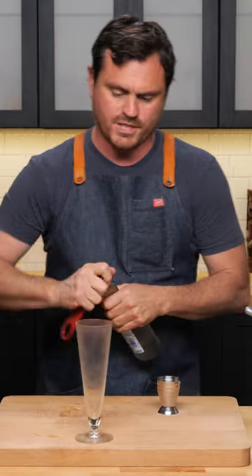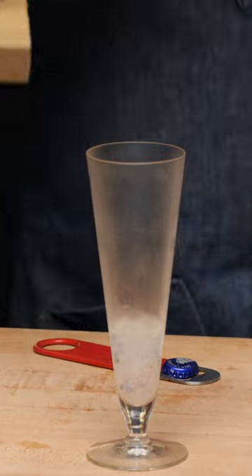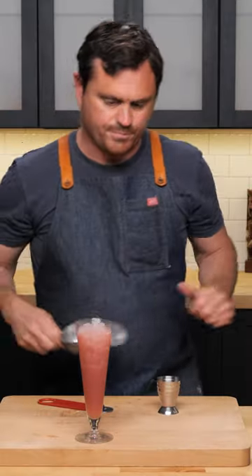And because we're going to be using proper technique here, we're going to take a little bit of our soda water and we're just going to introduce it to the bottom of the glass like so. Then we're going to drop our cocktail in there and then we're going to fill with pebble ice.